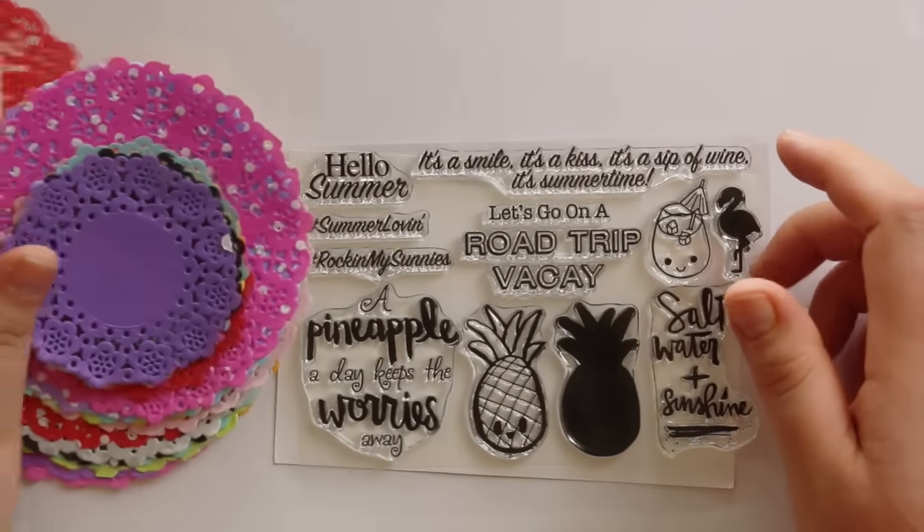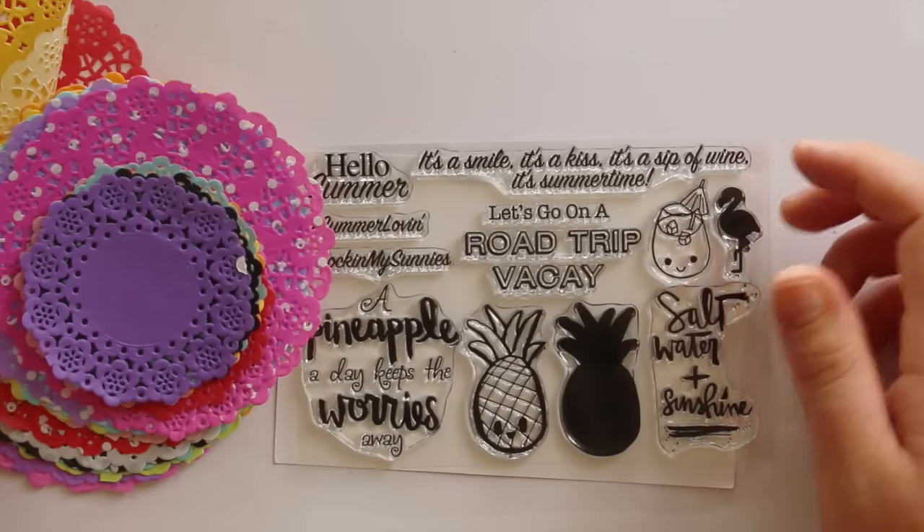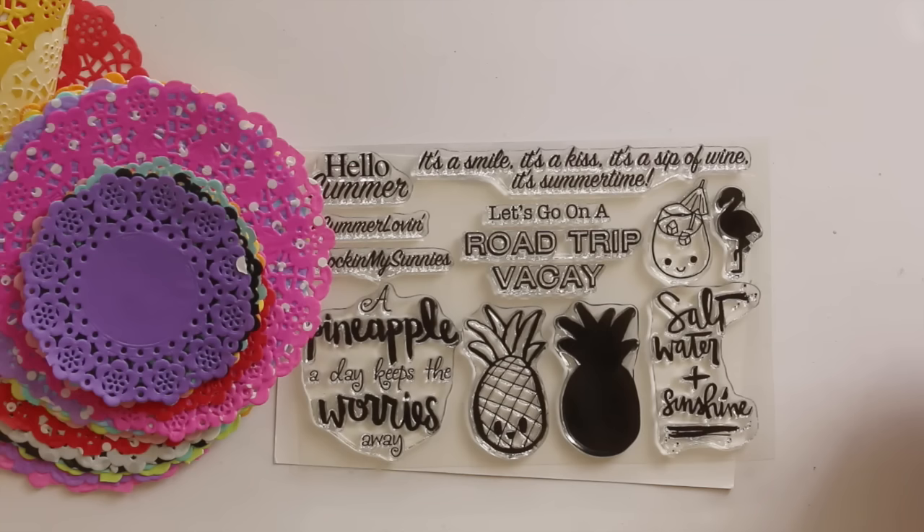So that's my little haul to share with you. I hope you enjoyed it and I'll be back soon with some more videos. Thanks for watching, bye!